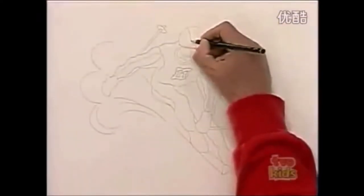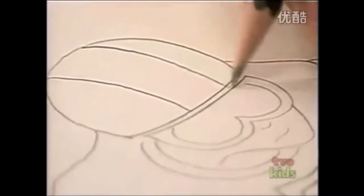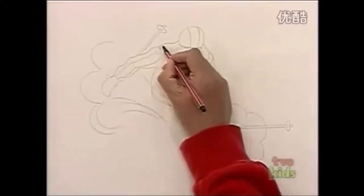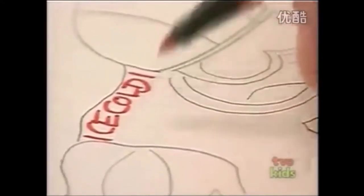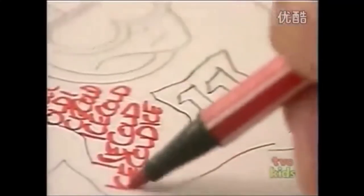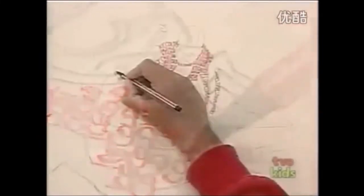Just lightly sketch a drawing of whatever you like in pencil. I've done a skier. Then, using felt tip pens, start to colour in the sections of your drawing, but instead of colouring in in blocks of colour, colour in with words. Just pick a word that's got something to do with what you're drawing. So for this section, I'm going to keep writing ice cold, and just keep going over and over again until you've filled up the whole section.